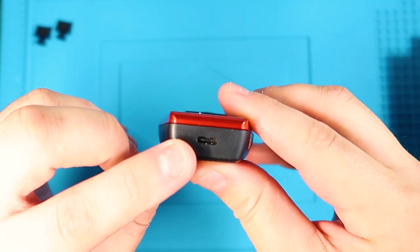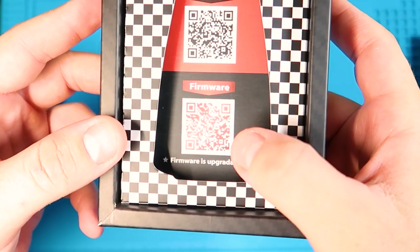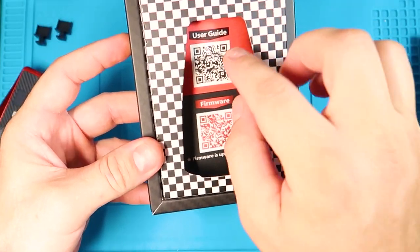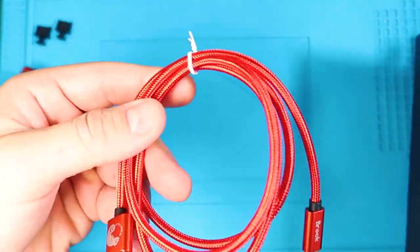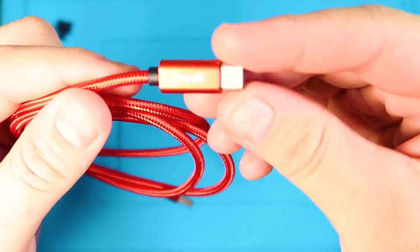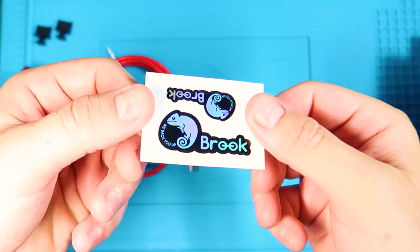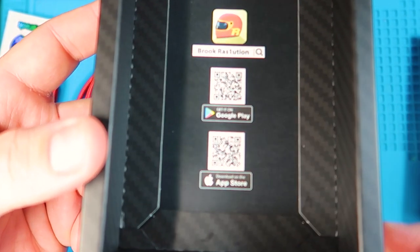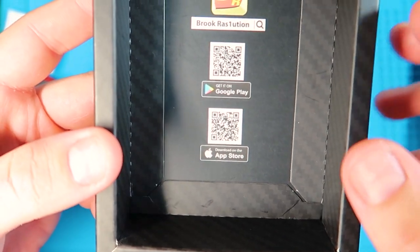And then there's the Type-C port right here. You have the firmware update QR code and the user guide QR code, which I suggest you download. Then you get a really nice braided Type-C cable with Brook branding on both ends. You always get nice Brook stickers — I really like these. And then here is the QR code for the apps. You go on to your app store, either Google Play or iOS, and download the app.